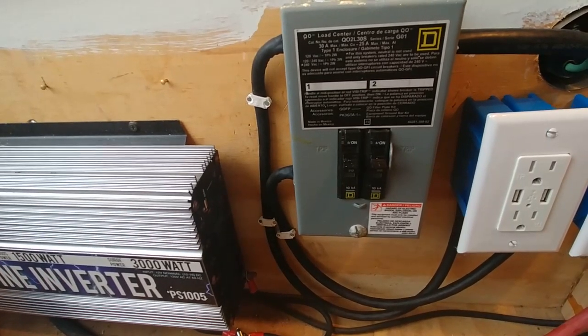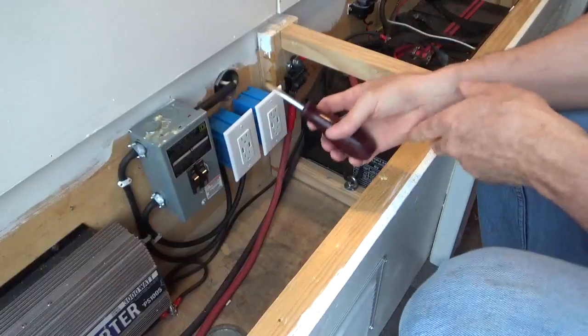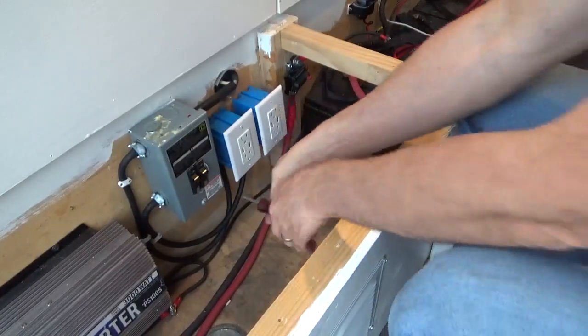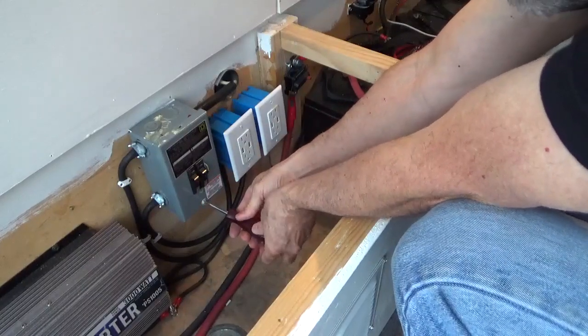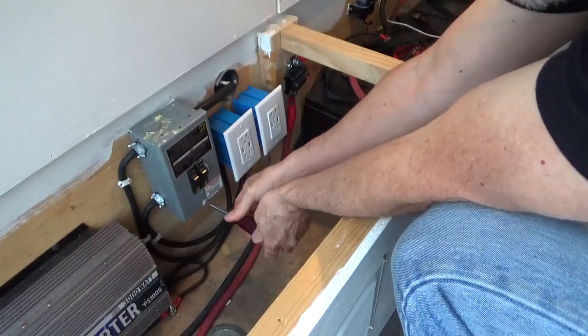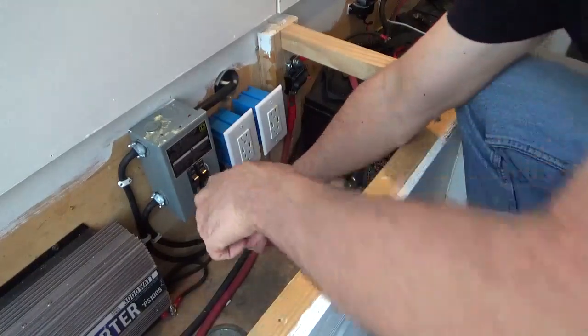I had a viewer who bought the same box as I and was having difficulties removing this screw right here. I'm using a quarter inch wide flat blade screwdriver. My breakers are off and I'm just turning it counterclockwise like a normal screw. If you're having trouble with yours, it may be cross-threaded.